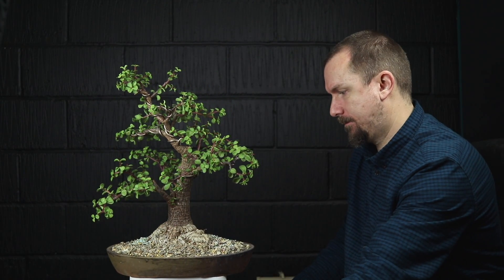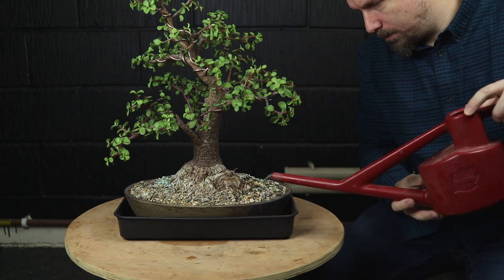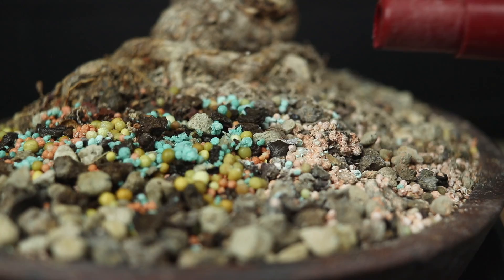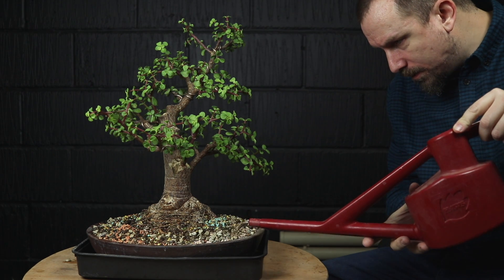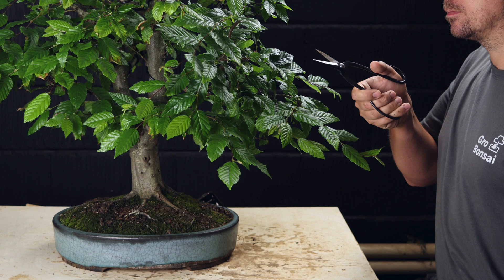As a hard-earned reward I'll give the bonsai a good drink and keep it well hydrated from now on. Subscribers, I have a big announcement coming in the next video — I've got some exciting changes to tell you all about, I really hope you can make it. Thanks for watching and take care, I'll see you next time!